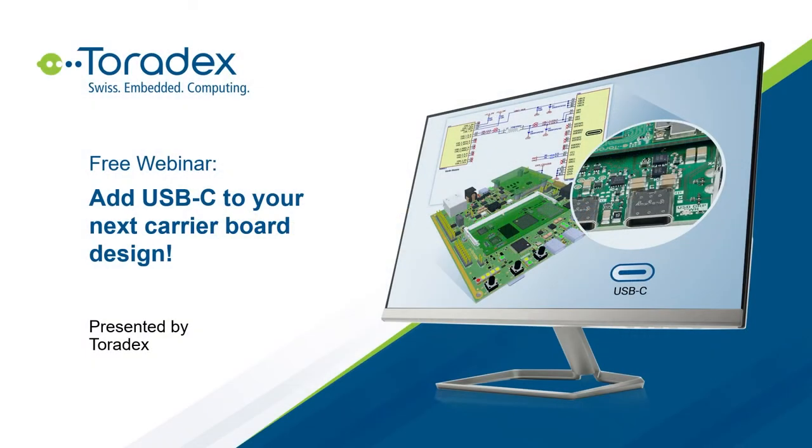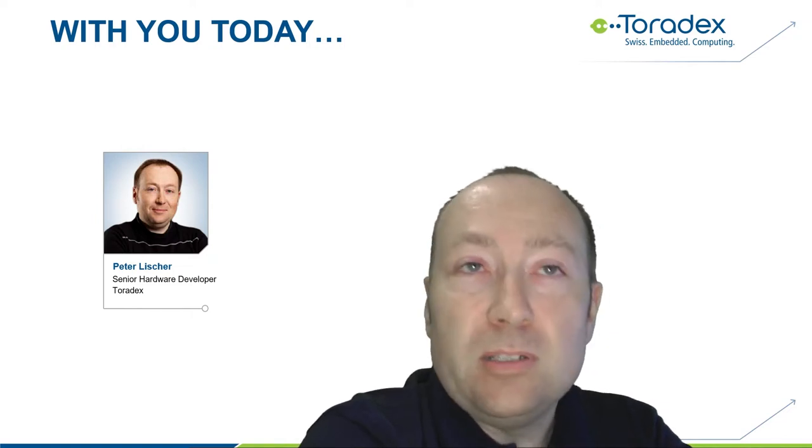Welcome everyone to this webinar hosted by Toradex with the title 'Add USB-C to your next carrier board design.' My name is Peter Lischer. I'm a senior hardware developer at Toradex. Yesterday I made my 15th year working for Toradex. If you have ever used a Toradex computer module in the past, the chances are actually pretty high that I was involved in the hardware design of that module.